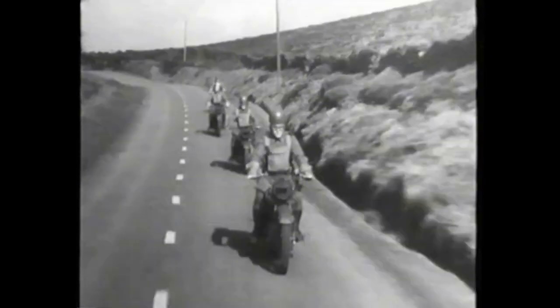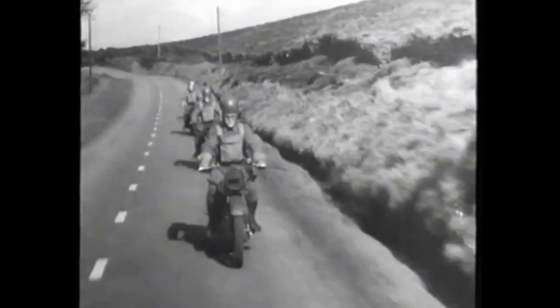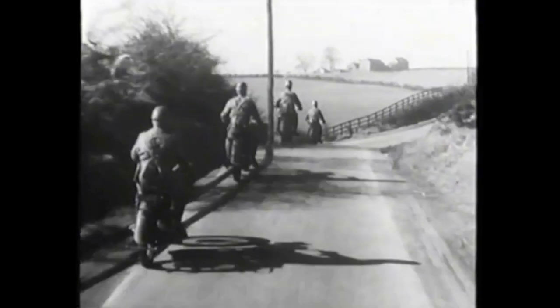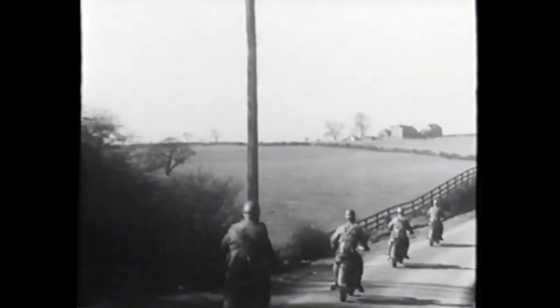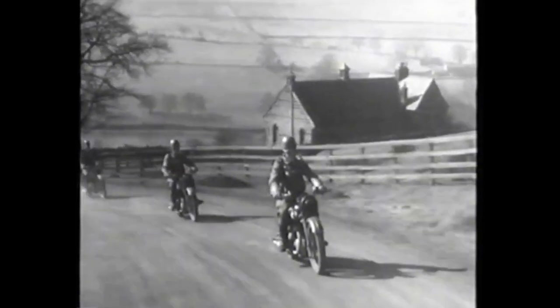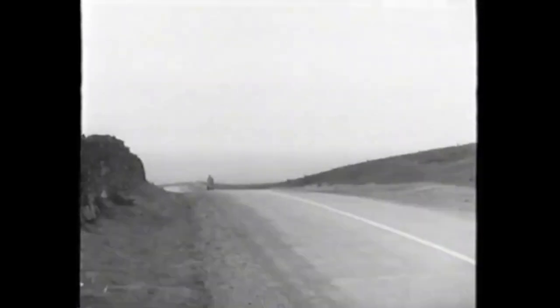The riding technique required for ordinary road conditions is, generally speaking, one of smooth and effortless control. Riders sit their machines with hands poised on the handlebars and with saddles and footrests taking the weight. On rough roads, the footrests take most of the weight. On smooth roads, the saddle.